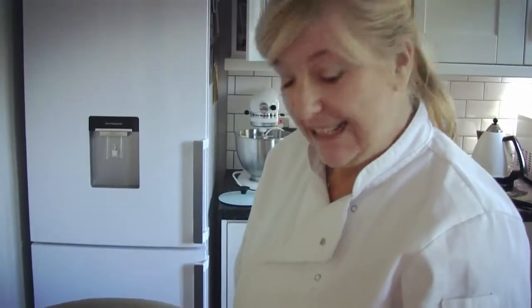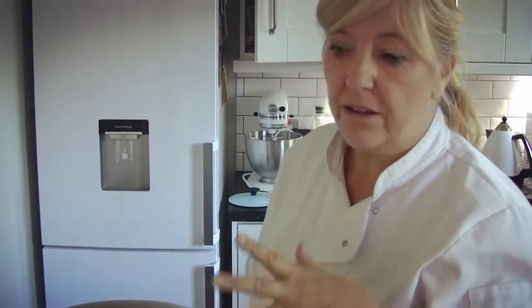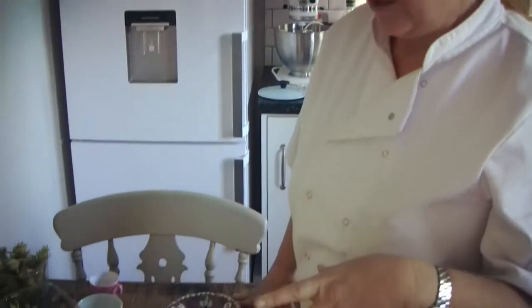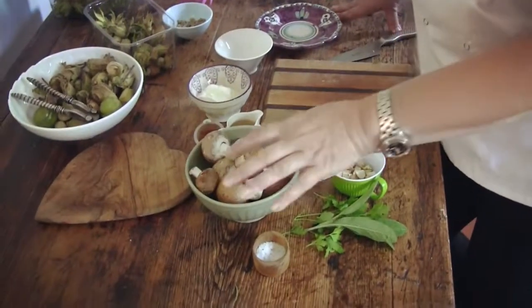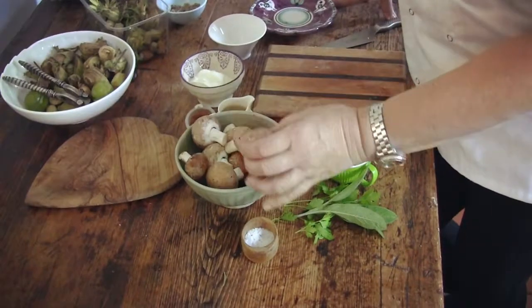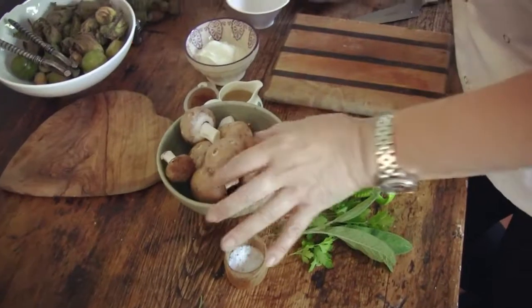We're going to do a very simple breakfast dish — creamed mushrooms. If you could get wild mushrooms, little chanterelles, pieds de mouton, that would really make for a nice flavour. But the chestnut mushrooms have got lots of flavour in them too, and they're more accessible.